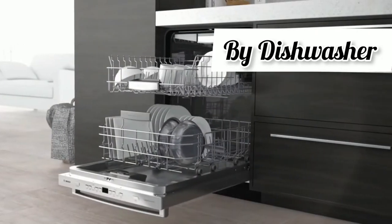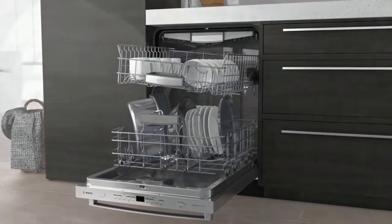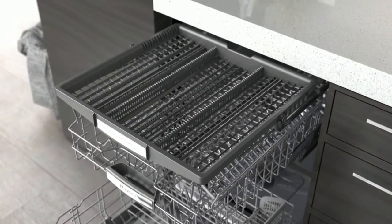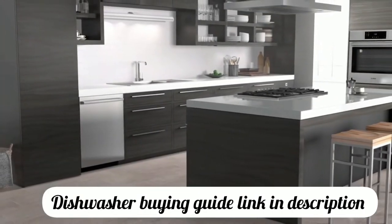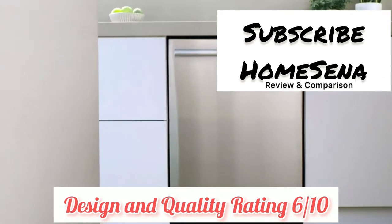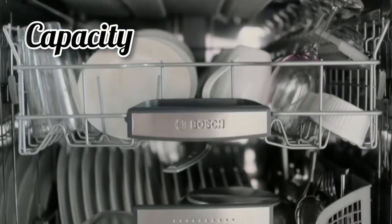Regarding design and quality, the Bosch 100 series offers a variety of colors and designs, coming in black, white, and stainless steel, with bar handle and recessed handle designs. The 100 series has a plastic tub unlike other Bosch series dishwashers — a stainless tub is preferable to plastic because it is more durable and more hygienic. The less expensive dishwasher model has a white plastic exterior and old-style buttons, and does not fully live up to Bosch's reputation for well-designed, quality dishwashers.